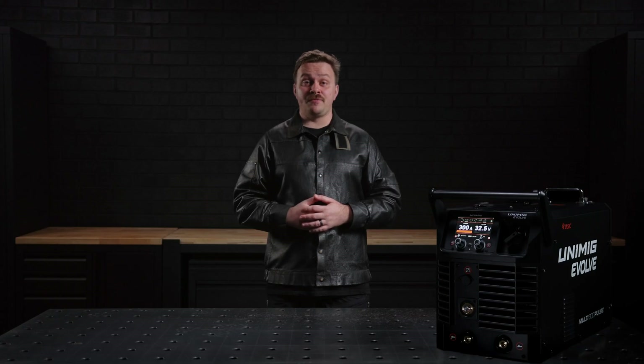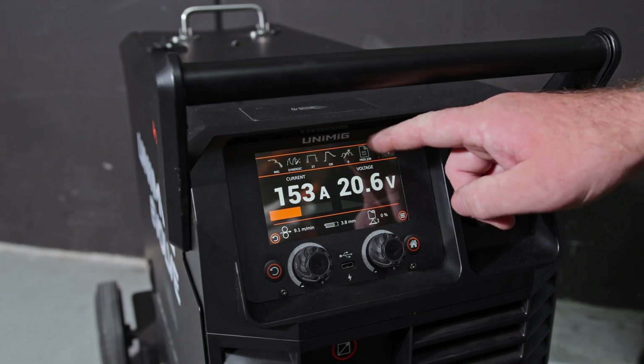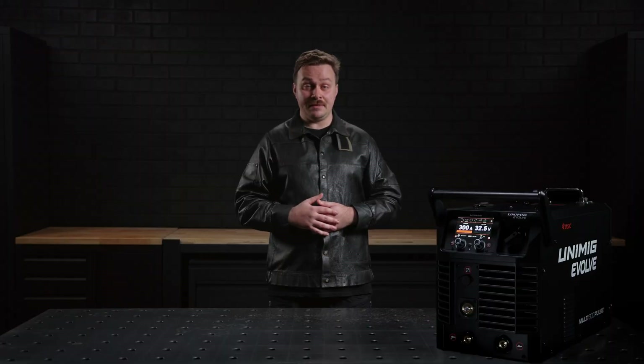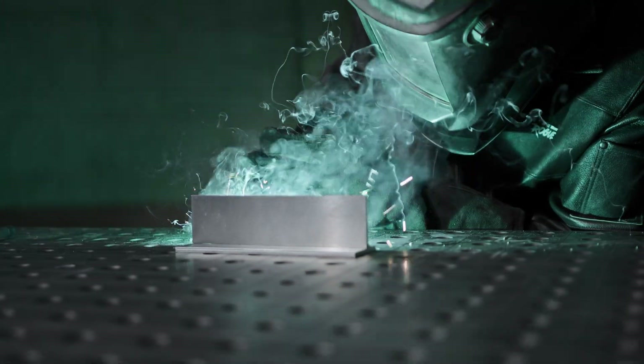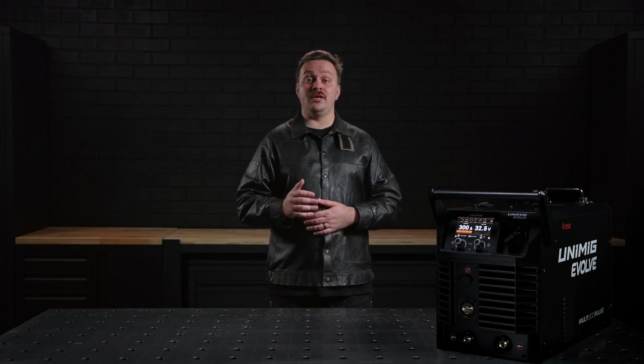The Evolve Multi 300 Pulse is equipped with a 5-inch color LCD touchscreen, designed for an intuitive and user-friendly experience that makes navigating settings and programs simple. One of the standout features of this machine is its Smart Set MIG programs, which takes the guesswork out of setting welding parameters.